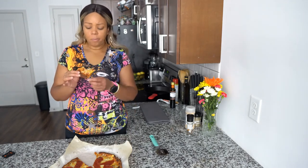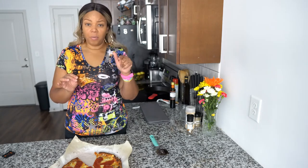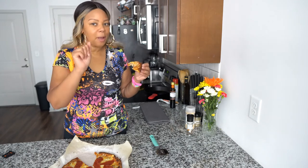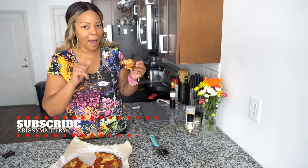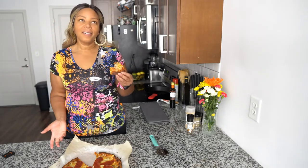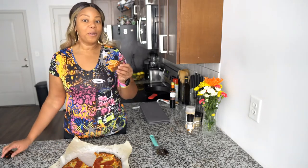This is the second time I've tried this recipe and it's perfect. Don't deviate — and make sure you flip it to get a crusty crust. I'm going to continue to enjoy my food, but do me a favor: drop some comments below, like and subscribe, and come on over to the family. Christimetry — living life in balance. We love to eat, work out, do makeup, wear wigs, we love to do it all. Until we meet again!